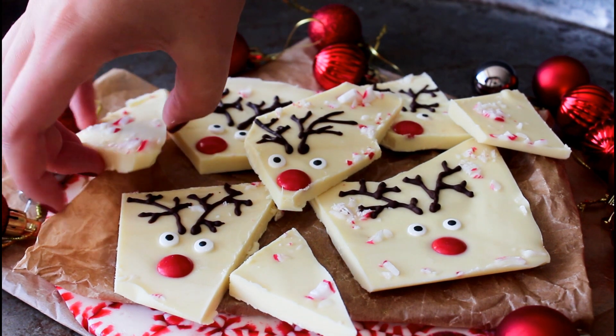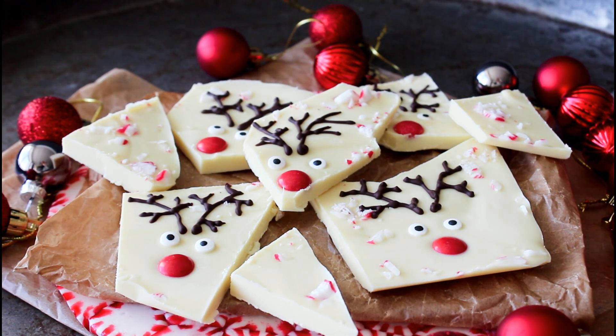Hey guys, welcome to my kitchen. I'm Julia and today I'm going to show you guys how to make delicious, quick and easy white chocolate Rudolph bark. So let's get started.